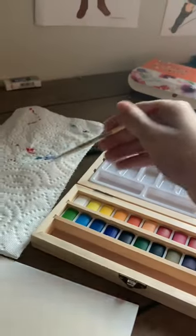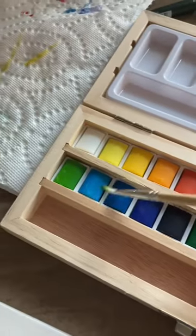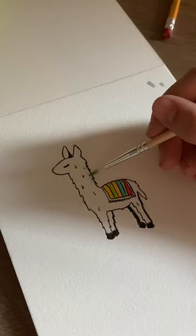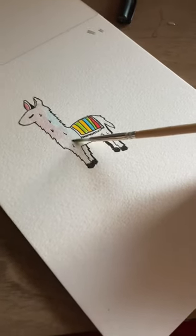But now for the most important part: the watercolors. I made sure to take advantage of this set's wide variety of colors and made it very vibrant. I used light blue for the shadows and definitely made sure to have pink for the llama so it doesn't look too white.